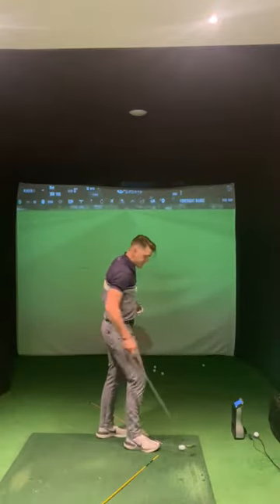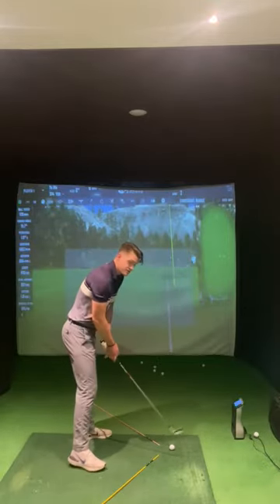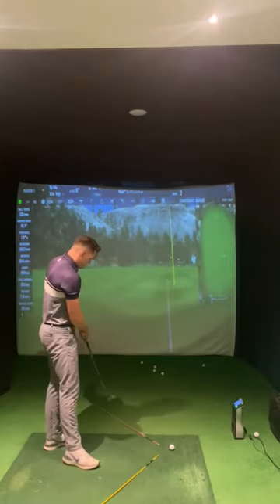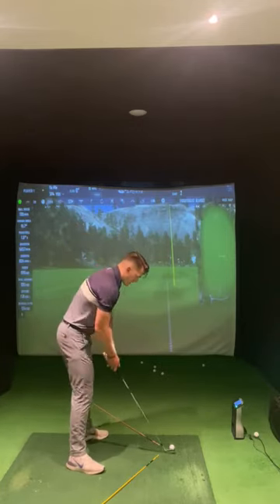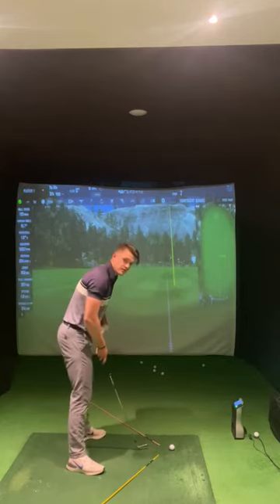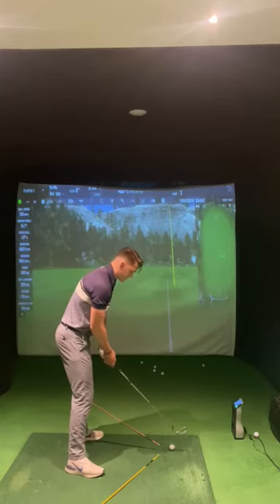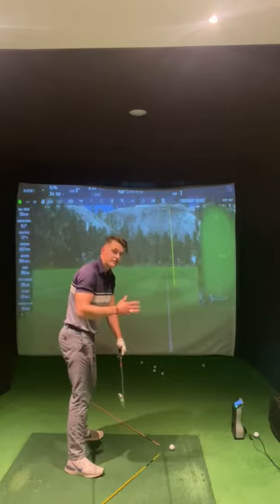The second shot we will need in our artillery to score better on the golf course is the fade. Vice versa, we need the club now to be tracing from the outside to the inside, coming down along this pink alignment stick here after impact. What I will do to ensure the club can come down that line is change my alignment to have a slight bias to the left — feet and shoulders both aiming down the left of my target line. The face needs to now be open to the path but closed to the target.